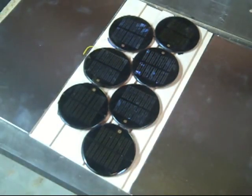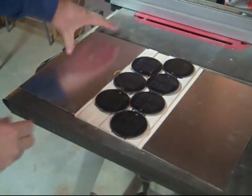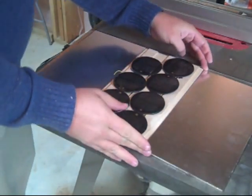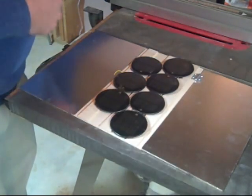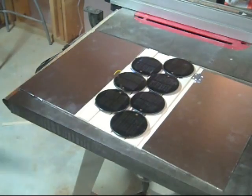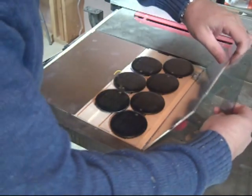Let me zoom out a little bit to show you what that looks like. Basically I've got the 1/8th inch plywood, the solar panels mounted here, and we're going to attach some hinges there and there. These reflectors will be adjustable and controlled by the chip kit.